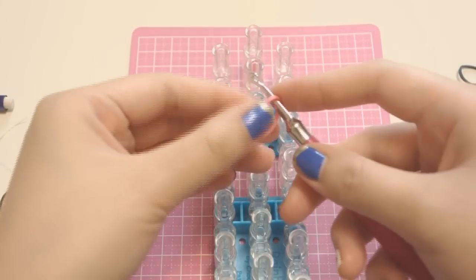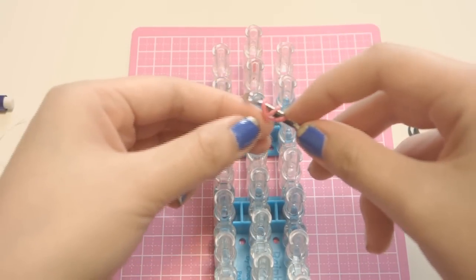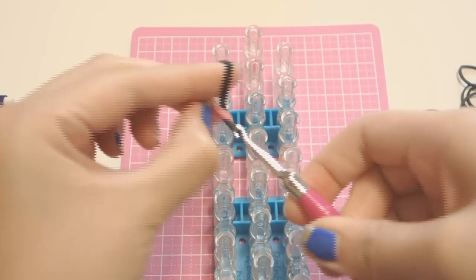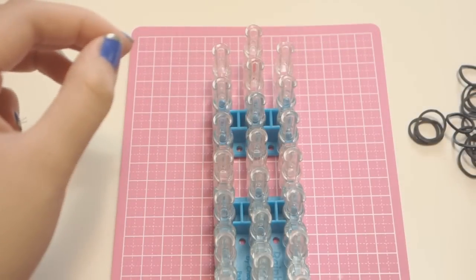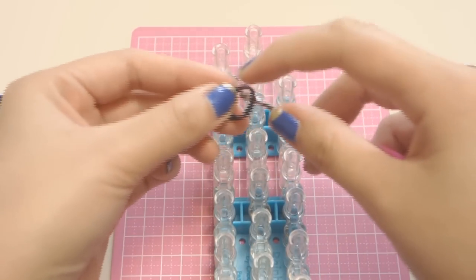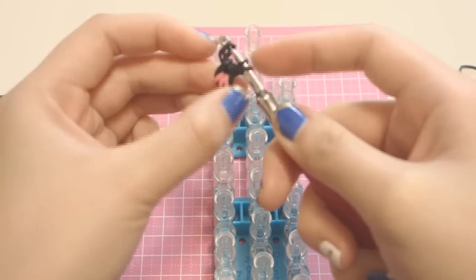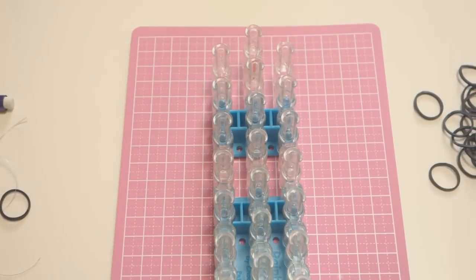So twist it around twice — that's one, two — you should see three rings right there. Take two black bands, stretch it, bring the pink bands in, put the black bands inside and hook it, and then take another two black bands, stretch it out, bring it in, and there you go.